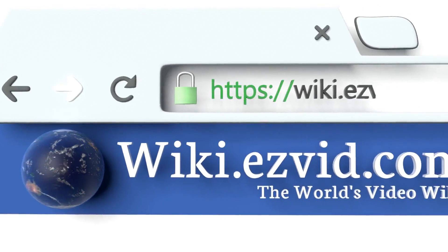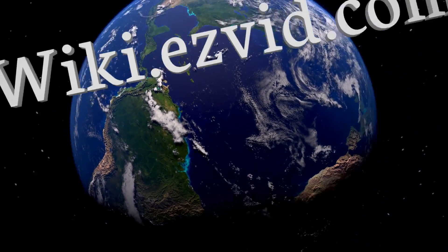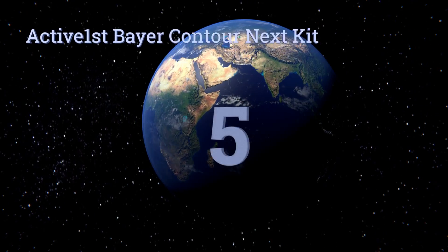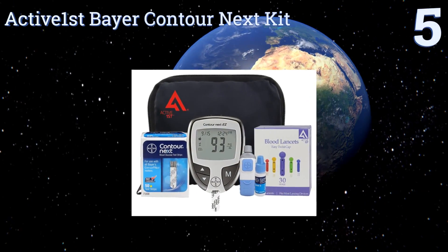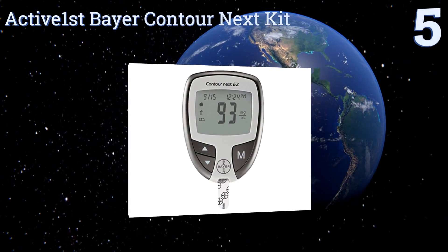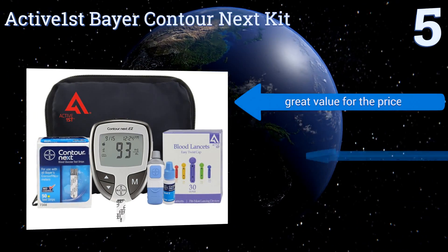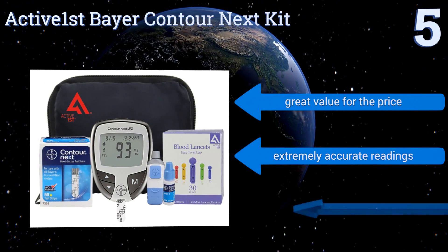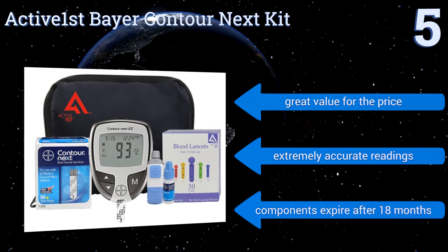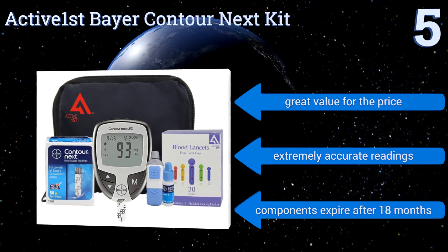At number five, the Bayer Contour Next Kit is a complete package to test and monitor your blood glucose levels. It comes with test strips, lancets, a lancing device, control solution, and a log book. It only requires a very small 0.5 microliter blood sample. It's a great value for the price and delivers extremely accurate readings, but its components expire after 18 months.